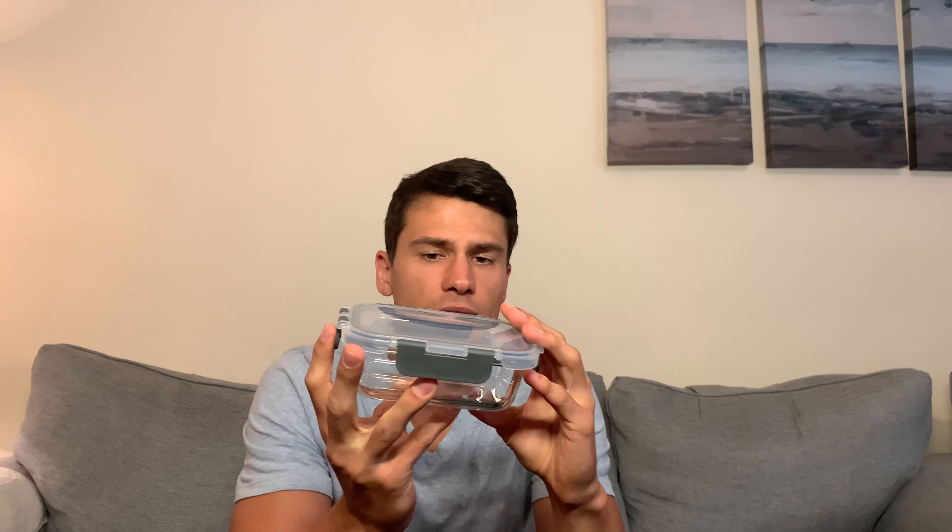These arrived with no issues — no cracks, nothing like that — so no issues in the shipping department. These things seem to be really quality. You can put these in the oven without the lids, throw them in the microwave, and they're dishwasher safe — all of that. Just really solid meal prep containers. That's a quick overview — thanks so much for watching and enjoy the rest of your day.